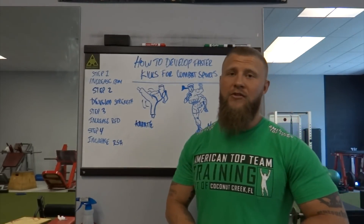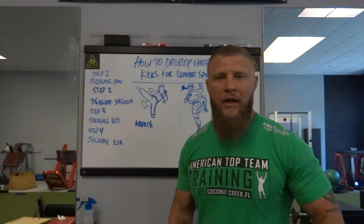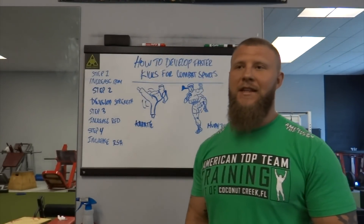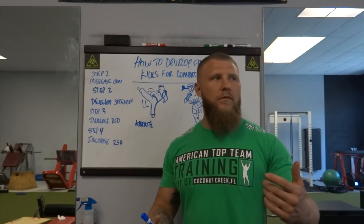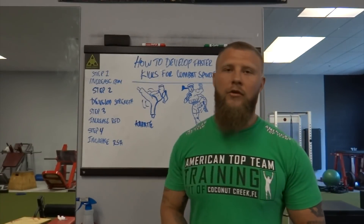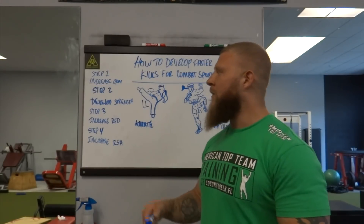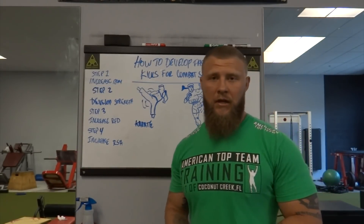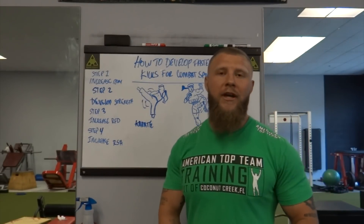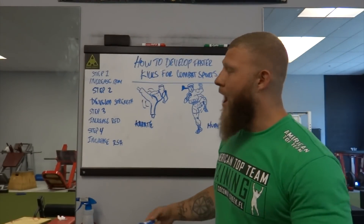Step one is increased range of motion. Step two, we're going to develop strength. We have to make sure that we're strong in our hips, glutes, hip flexors, and psoas. You'll be working on things like leg raises, knee raises, and anti-rotation work. For glutes, we're going to work on glute bridges, regular back squats, searcher squats, front squats, and lunges. These are many different things you can utilize from a strength perspective to get your glutes, hamstrings, hips, and psoas strong.